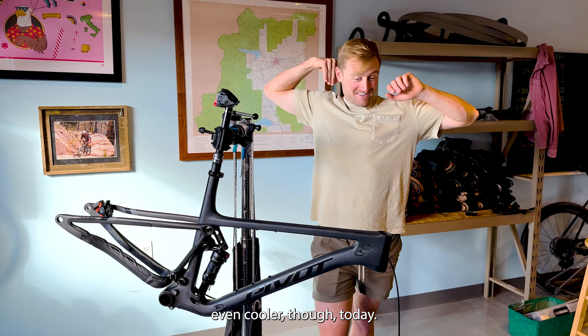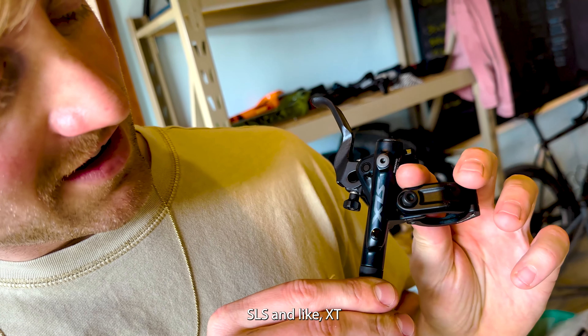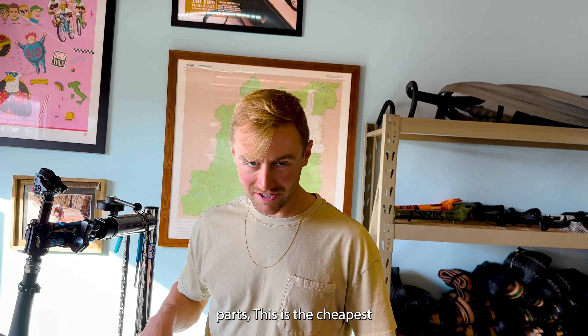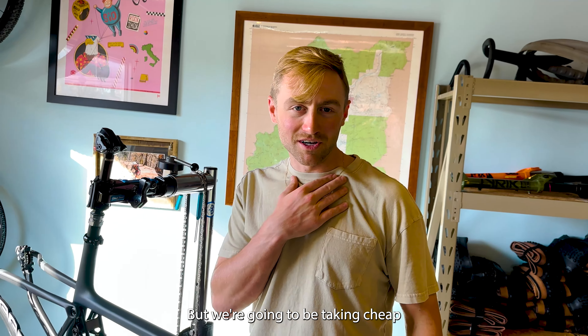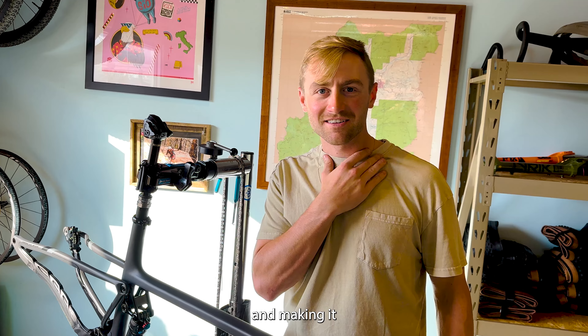Midnight. Yeah. We're going to make it even cooler today. It came with Shimano — SLX and some XT parts. This is the cheapest Mach 4 you could get.